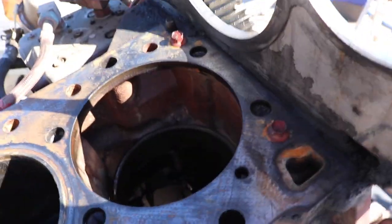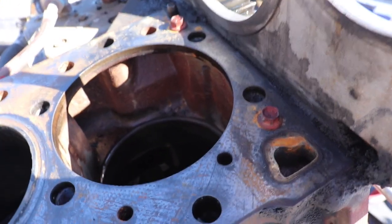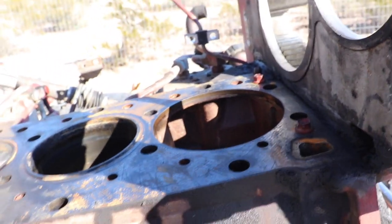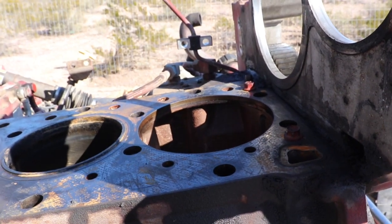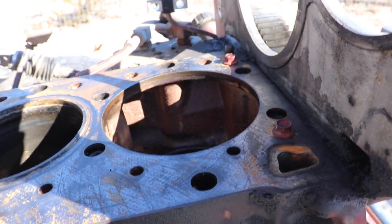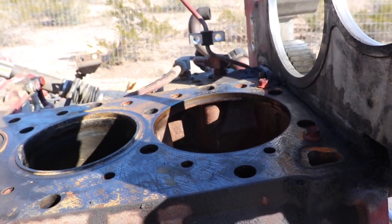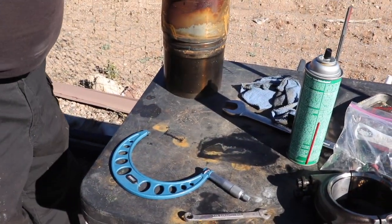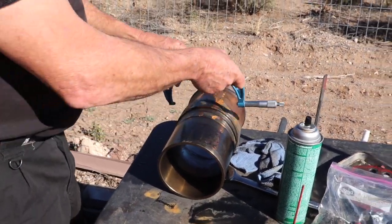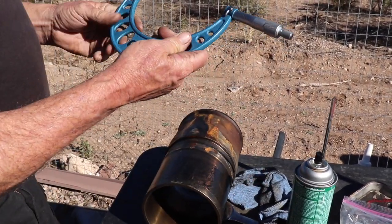I went ahead and pulled out the number one cylinder liner here. The reason I pulled that one out first is it was probably the more difficult one to get to. Now you've got to figure out which liner size you have — Cummins gives no indication which liner they put in, but it could be 150 millimeter or 152 millimeter. One way to find out is if you've got access to big mics like I do, you can go ahead and mic this section here and take your reading.